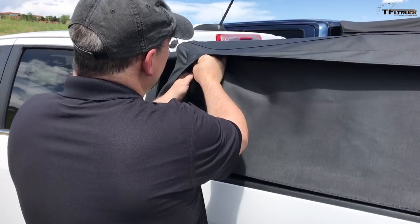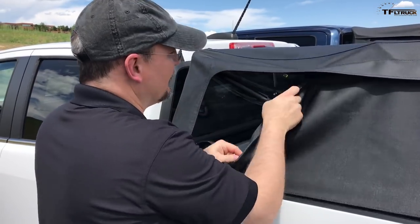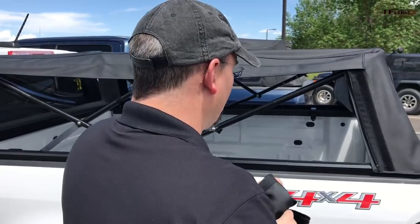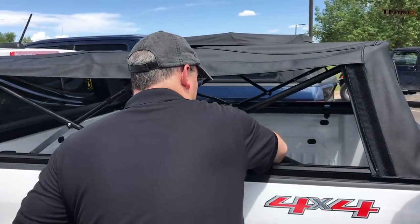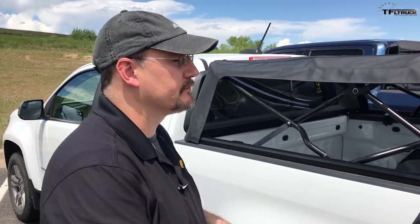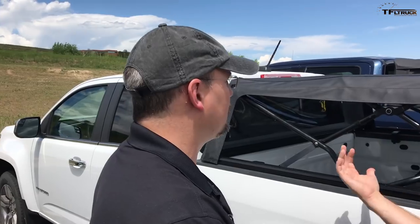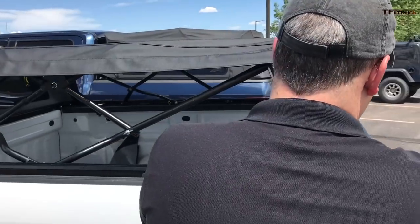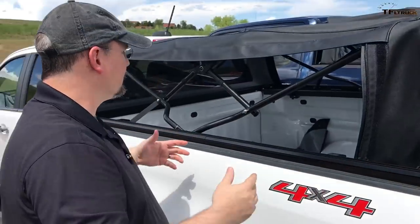Full-size trucks will be available too, like the F-150. We're starting in this case with the Colorado because we have some opportunity with GM to offer this through their dealerships — so people can actually walk in and order this at a dealer. We'll be able to offer this as a Bestop-branded product through there.